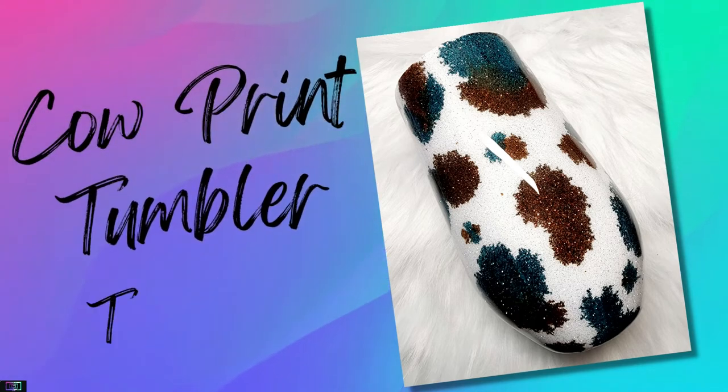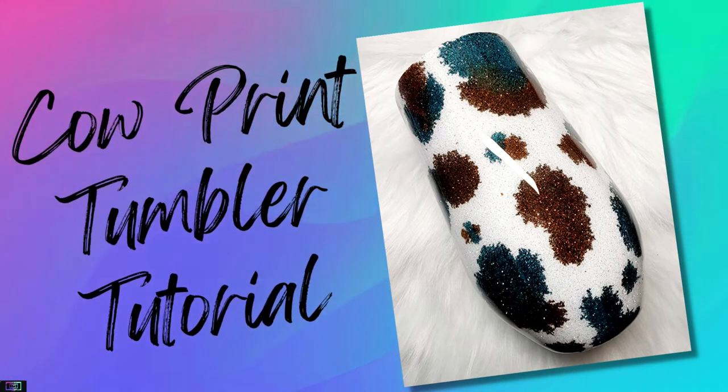Hey everybody, I am back with a short little tutorial on this cute little cow print tumbler. This is going to be a technique video only, so we won't show any epoxy or anything like that, just basically the technique on how to do this. So sit back and enjoy, and I hope you come up with some colorful cow print to do for yourself. Let's get started!